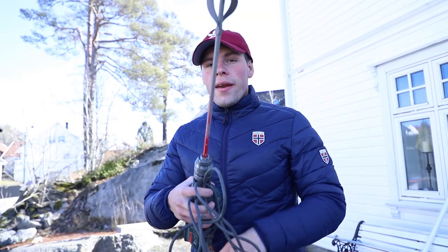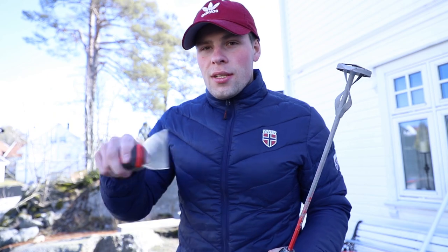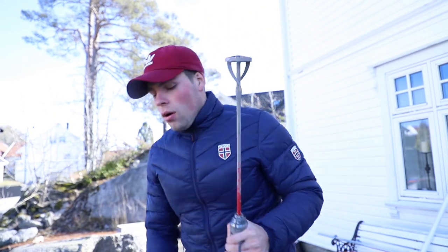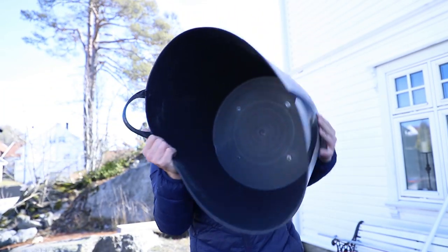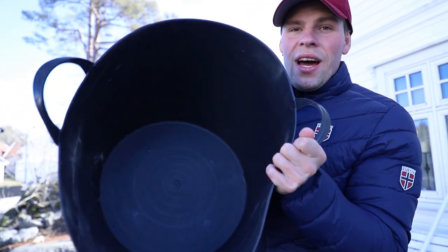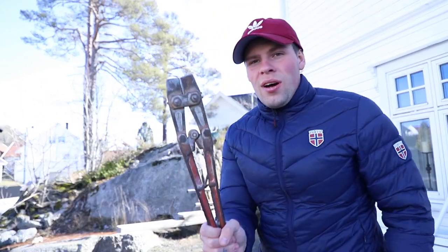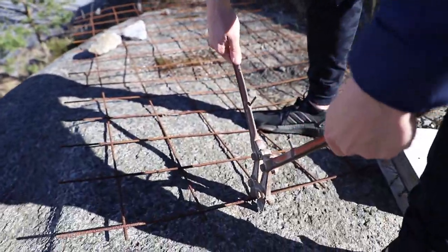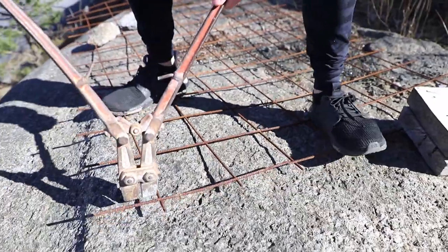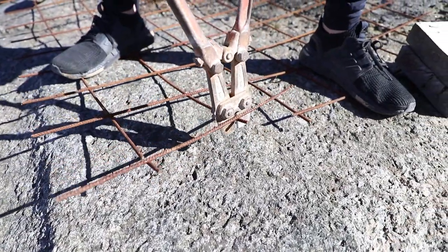Instead of using a spatula I'm going to use this tool to mix it. If you don't have this, you can just fold it in with a spatula. To form the plate, I'm going to use this big bucket because it has a big nice round hole in it — after I make the cement I'll put it inside here and this is basically going to be our form. We're also going to need some armoring, so we have these iron plates that we're going to cut to the correct size — we're going to need four of these.